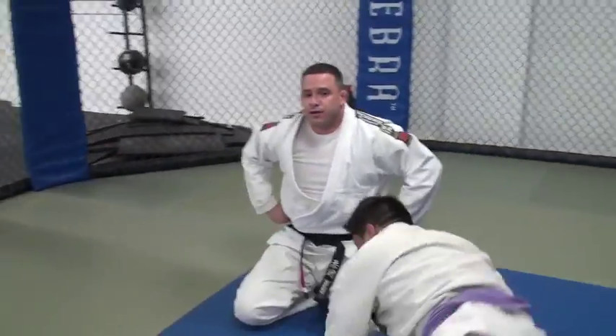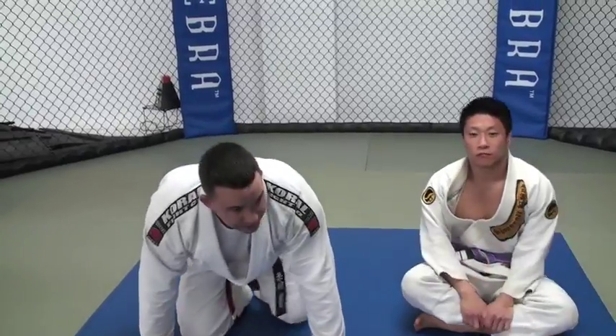So there you have two options. When the guy's turtled up, you don't really want to do too much. You've got the Kimura from the turtle position and the reversal to side control. Thanks again — I'll see you guys next week for some no-gi. Thank you.